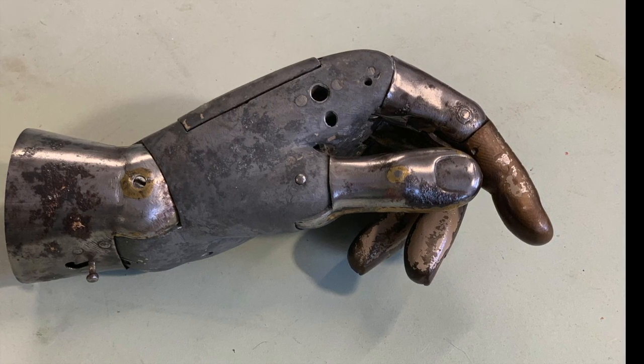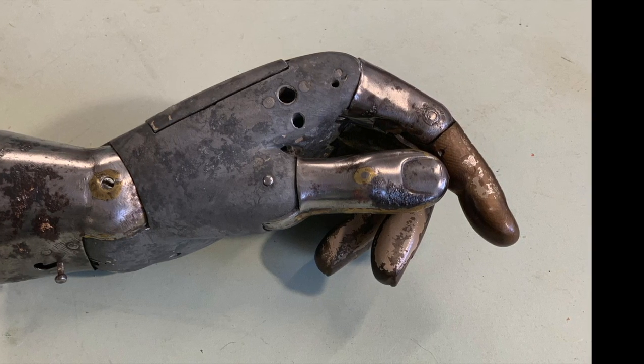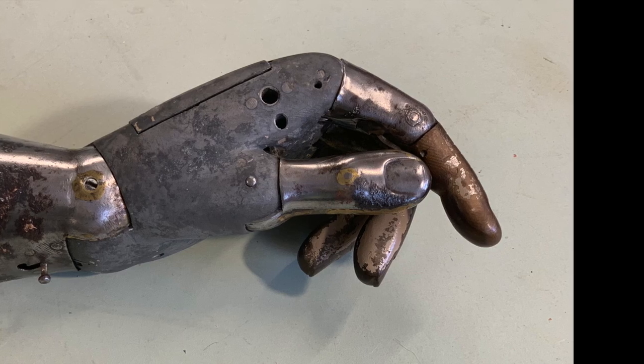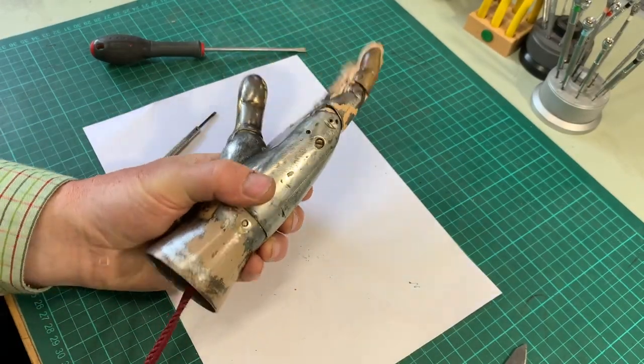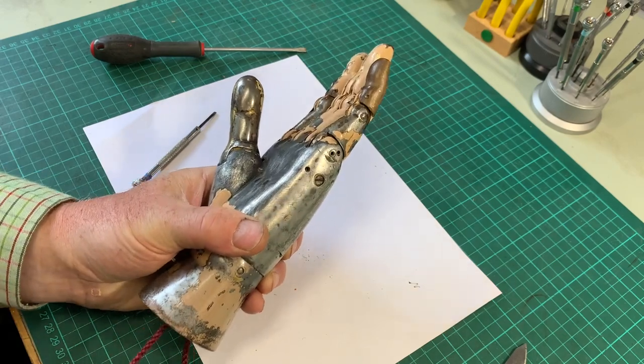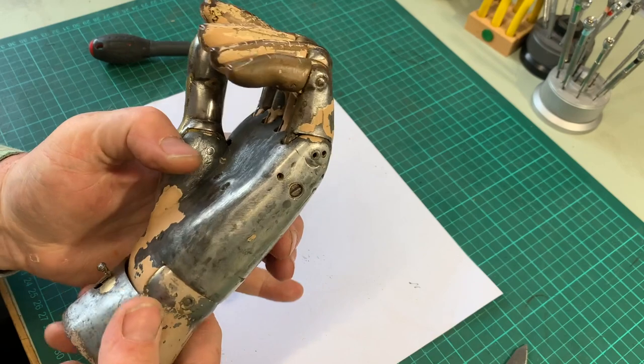It's unusual because of its use of materials: steel, aluminium, wood — wood fingertips for warmth of touch. Opening and closing the fingers, the first thing you might notice is it sounds just like cocking a gun or a rifle.